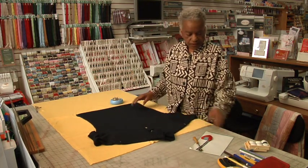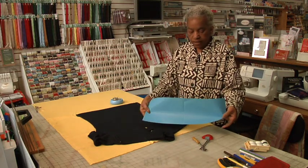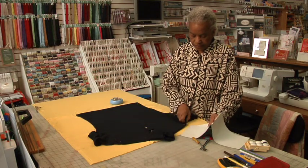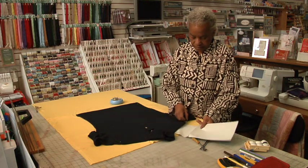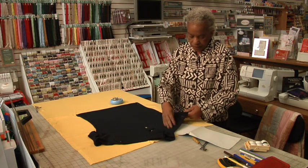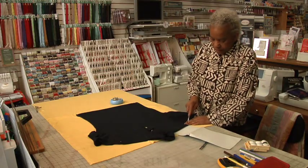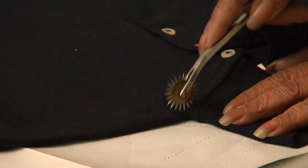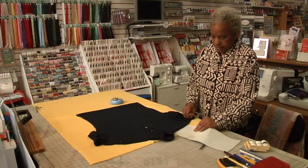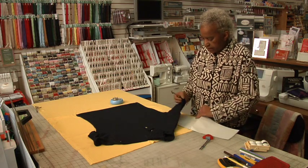Now that we've got it pinned down, we're going to take tracing paper. Tracing paper has chalk on one side, so you want to take the paper and lay it down under the t-shirt. Then we're going to use a tracing wheel and simply go around the outside of the t-shirt in all areas that need to be traced.